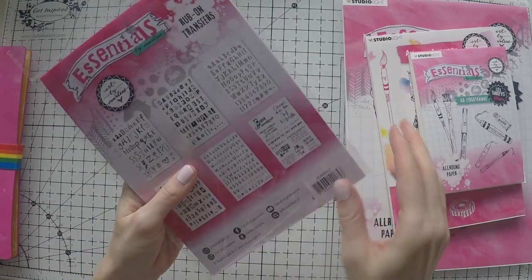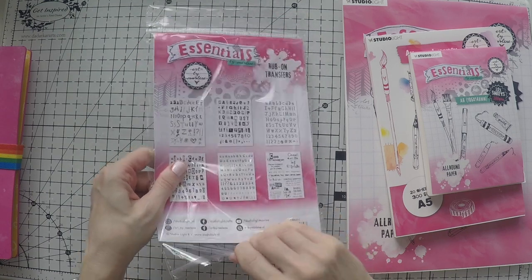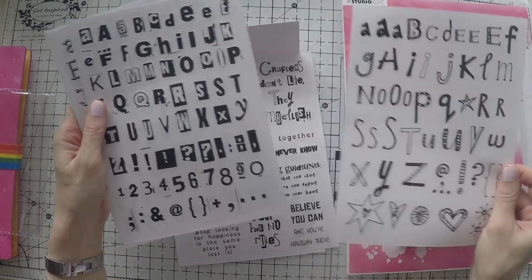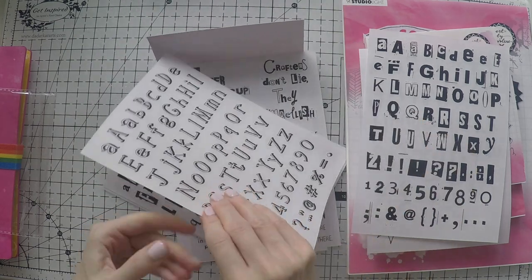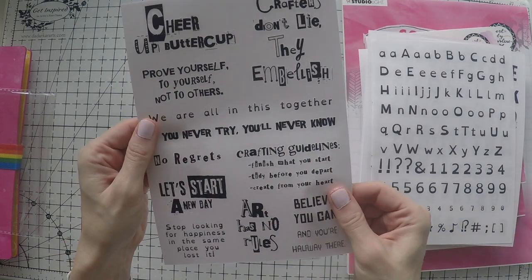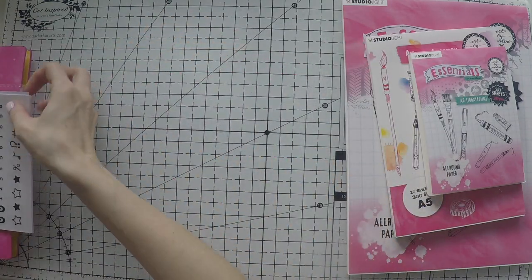This is the new Rabon's alphabet transfers and there are many of them. You know we love creating sentiments. This is one style; there's another one which is more block-style, and there are others too. It's very versatile and there's one sheet of sentiments already which I absolutely love. A very nice addition to the range.